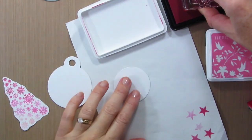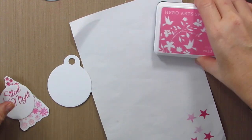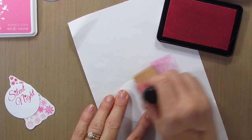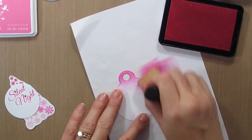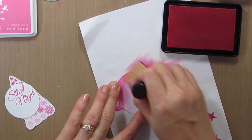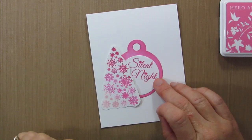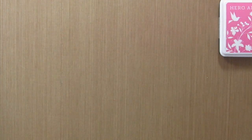I'm going to stamp Silent Night in my darkest pink. Then I'm going to take the medium pink, which is the Bubblegum shadow ink, and I'm going to sponge this tag. I don't have to worry about getting in the center because I'll have that circle popped up on top. So now my tag is all ready, and my plan was to use this Snowflake Christmas tree like this — but now that it's coming together, I'm not digging that. So I'm going to try something different.